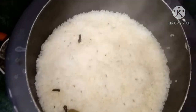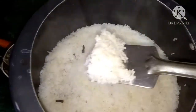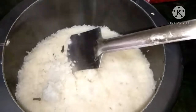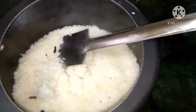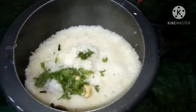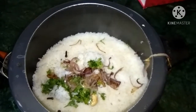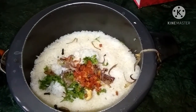The color has changed. I added a little bit of beans and we will try it with the beans. We will mix it with a little bit of beans. You will also need to mix the ingredients.